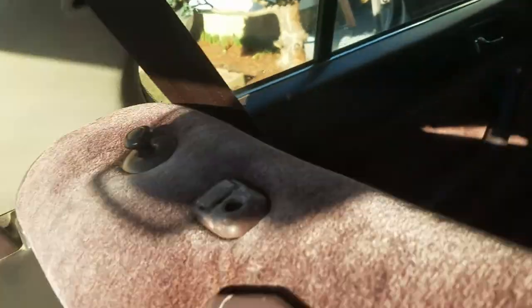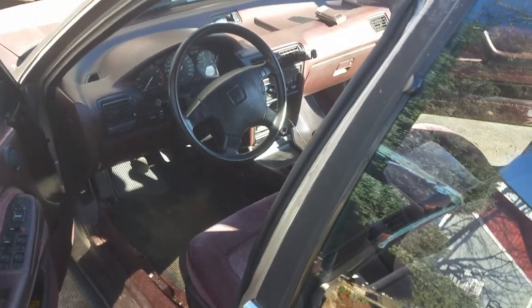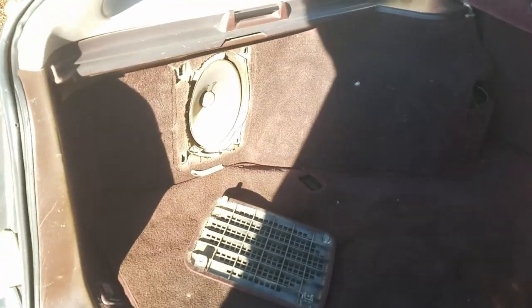Long story short, I got the front door speakers in, I got the tweeters in — it sounds freakin' awesome. But due to the fact that I'm recording with my phone and playing music at the same time, I can't demo it because it won't play simultaneously. No sub in it yet. I did not know about this car — there's rarely any of these cars out there. We got the JDM sticker on there now too.